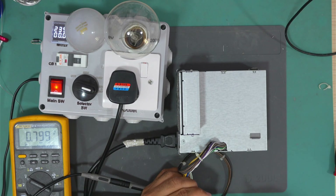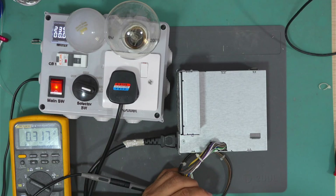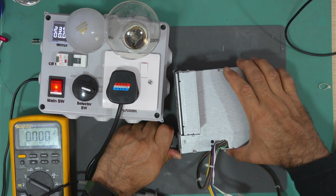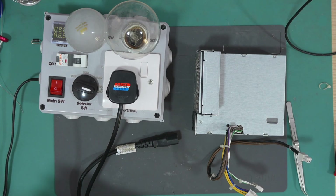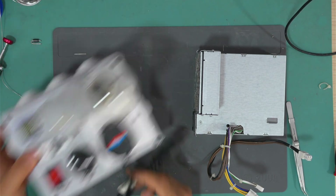The power supply is now connected directly to the mains, bypassing the two lamps. And it is working normally. This power supply is now fixed. I hope you enjoyed this repair — if you liked it, please don't forget to like, share, and subscribe to my channel.